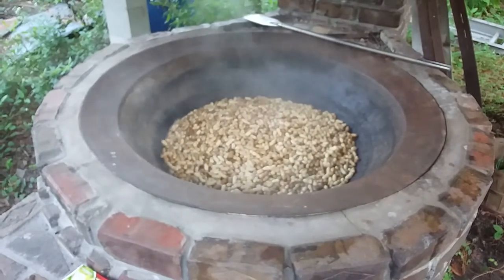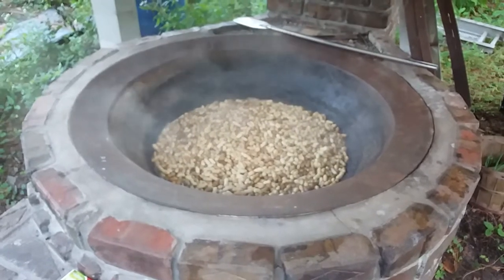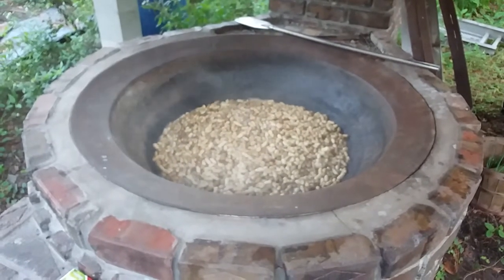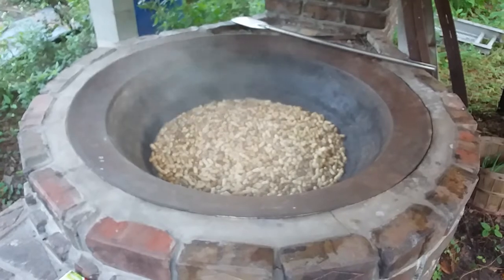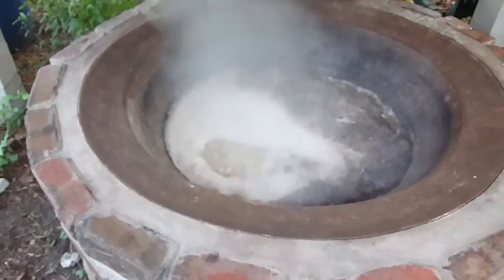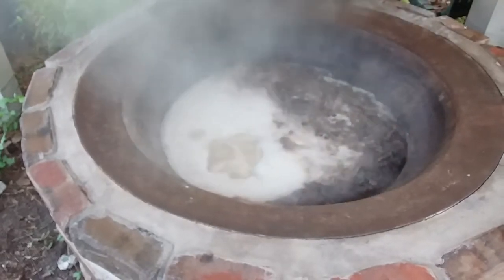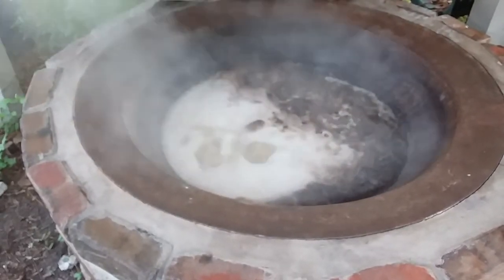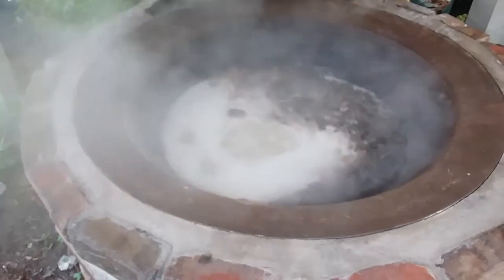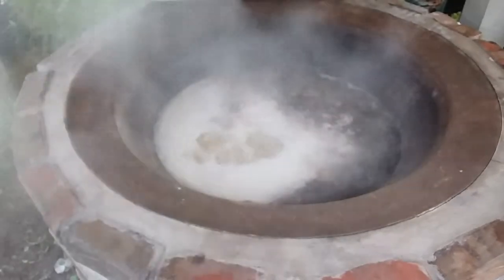All right, the process has started - peanuts are in, water is good and hot. In a couple hours we're gonna have about 50 pounds of boiled peanuts. It's been about 15 minutes since I put them on. You can see just a little bit of wood - this old cooker gets pretty darn hot pretty quick. It won't take long at this rate.